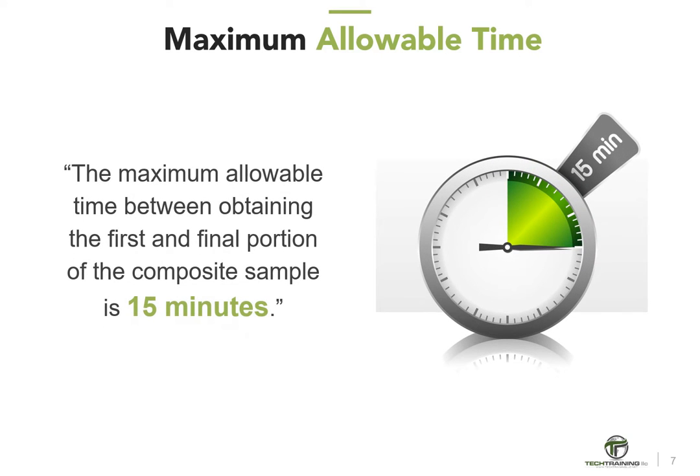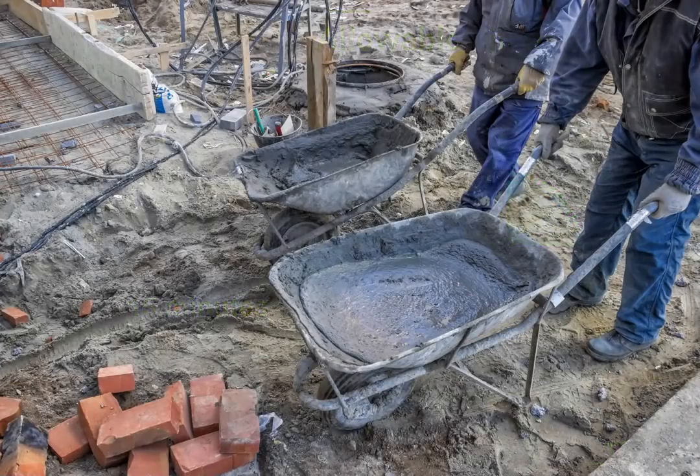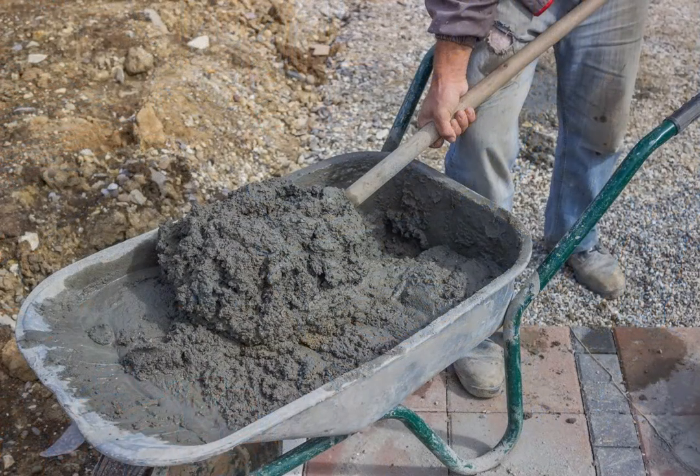Let's start with the time constraints. The maximum allowable time between obtaining the first and final portion of the composite sample is 15 minutes. We want to transport the samples to the location where the fresh concrete tests are to be performed, or where test specimens are to be fabricated. The sample or samples shall be combined and remixed with a shovel, the minimum amount necessary to ensure uniformity, but also to remain in compliance with the initial start time of fresh concrete tests.